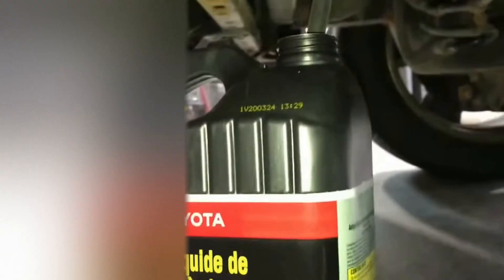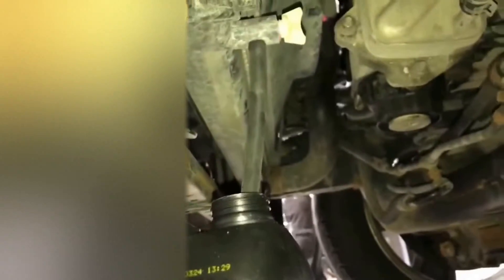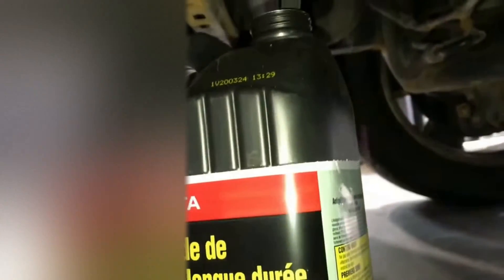First thing we're going to do is drain coolant. I'm reusing mine because I just put the motor in about a year ago and it's essentially brand new coolant. We'll open the drain, drain it into a tub, and reuse it later.